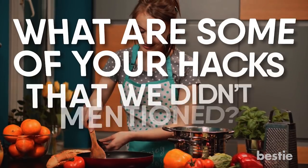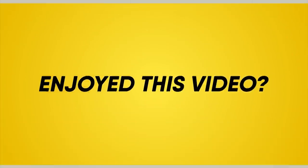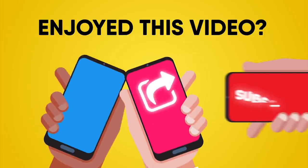What are some of your life hacks that we didn't mention? Let us know in the comments section below! Enjoyed this video? Hit like, share and subscribe to Bestie!